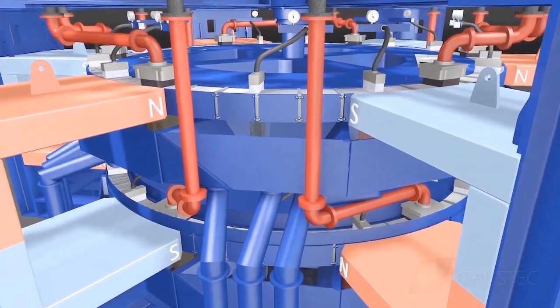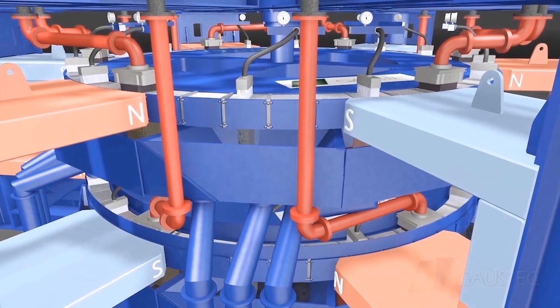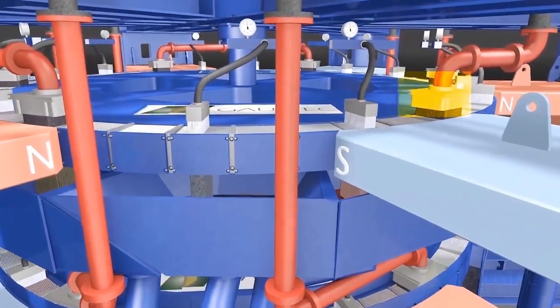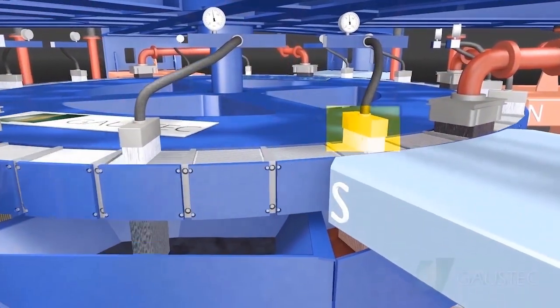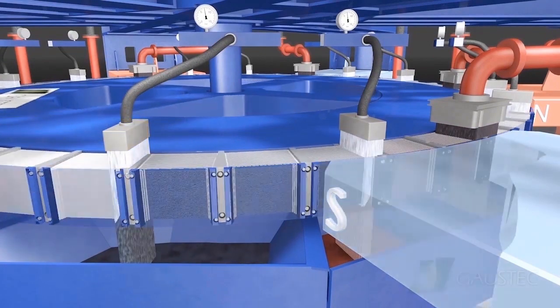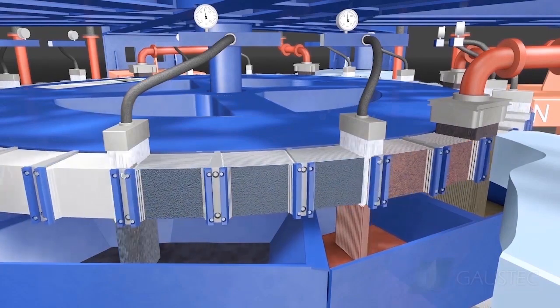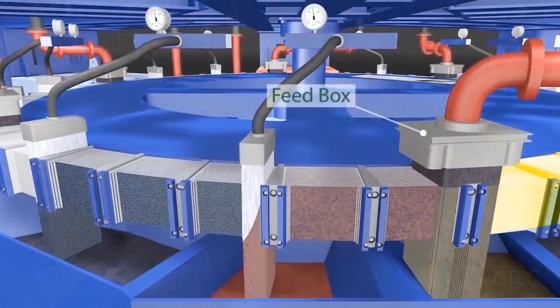Now the magnetic poles — north and south — can be seen, as well as, moving clockwise, the feeding point, the middling sprays, and the concentrate sprays to discharge the product. Part of the south pole is then removed in order to show the feed section and the separation process.